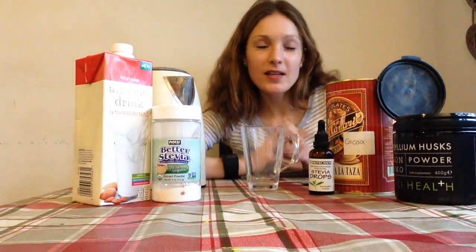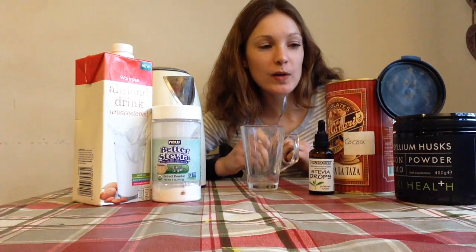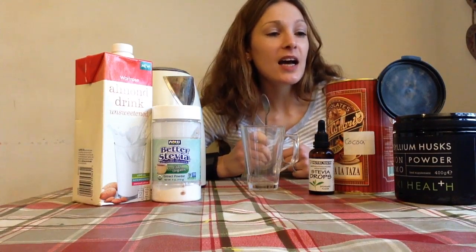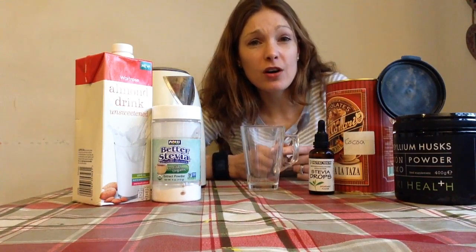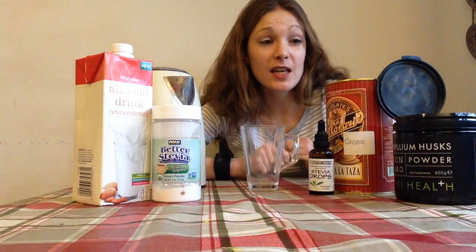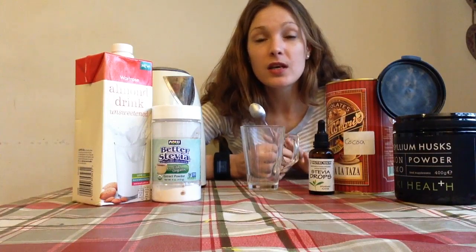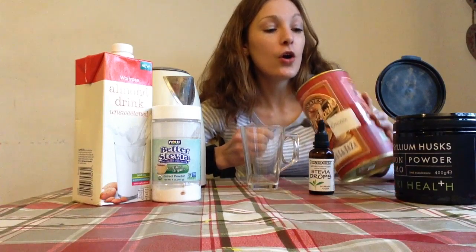Hi, this is Polly from the Fit Mom Formula. Today I'm going to show you how to make my ultimate sweet chocolate craving-busting drink. It's really easy and it really does knock those cravings on the head. Craving chocolate, sweet foods, crisps, carbohydrates, sugar — it's really common and really annoying when you're trying to cut back. So what can we do to knock those cravings on the head without eating loads of calories and junk food?